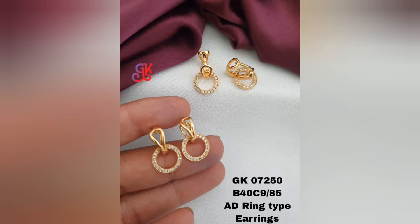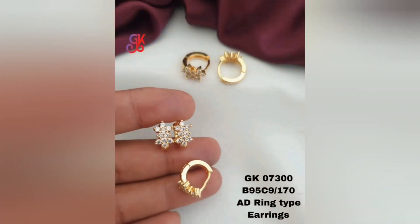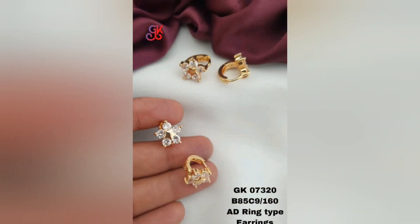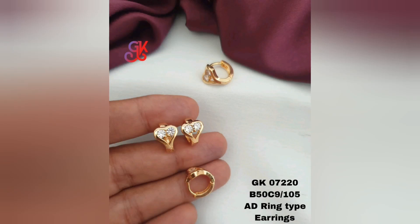Gold plated earrings come in various designs, shapes, and sizes to suit different tastes and occasions. They can range from simple elegant studs to elaborate dangles or hoops. The gold plating gives these earrings a beautiful shine and lustrous finish, resembling the brilliance of pure gold.